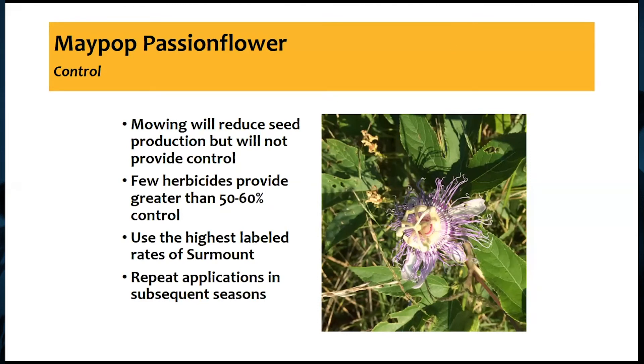Mowing will not really control it — we can reduce seed production, but most passion flowers out there aren't coming up from seed anyway; usually they're sprouts from that extensive root system. We have poor control with mowing and also pretty poor control with herbicides, because the plant can metabolize a lot of the herbicide given all that biomass. We're looking at about 50 to 60 percent control with most common pasture herbicides. The highest labeled rates of Surmount will provide the best in-season control, and since this is a perennial, we need to continue scouting and likely repeat applications the next growing season or even several seasons after.